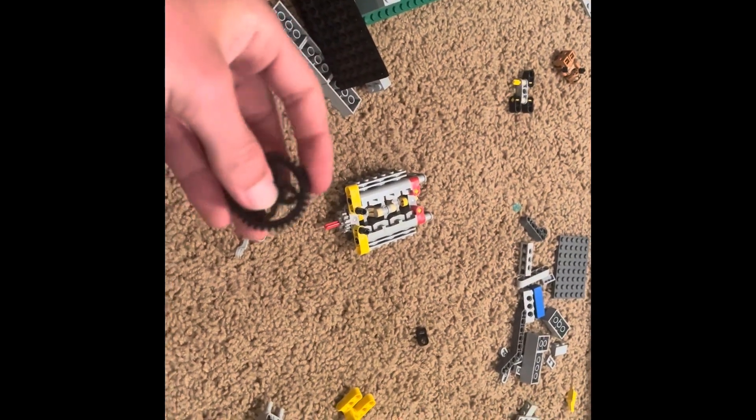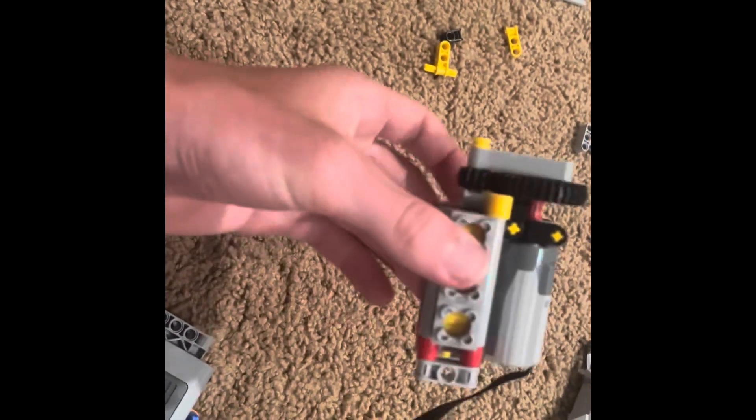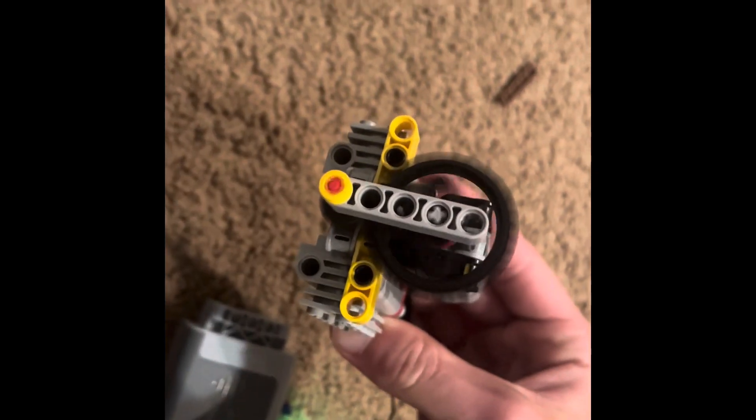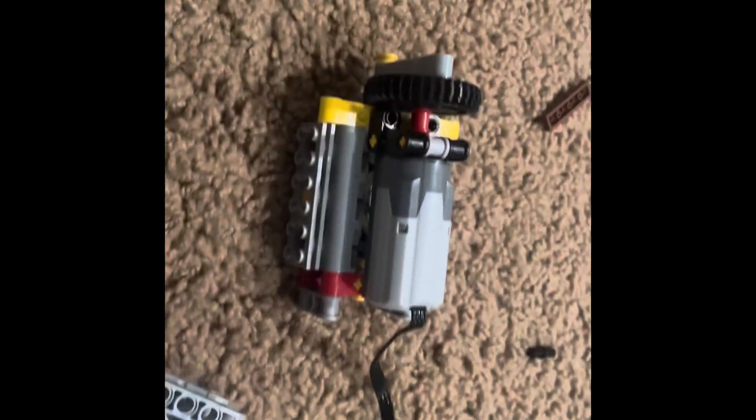We now have the final design. We've got our big gear up here, our little gear down here, and our flat 6 here. We can turn it on — it keeps itself in place — and that thing is absolutely moving at incredibly fast speeds. I'm pretty proud of myself for this one. Maybe next time I'll actually put it in a car so it can go forwards and backwards and all that cool stuff. Maybe I'll stick it in a tank — that would be cool, actually. I'll make something awesome. But thank you all for watching. I'll see you next time.